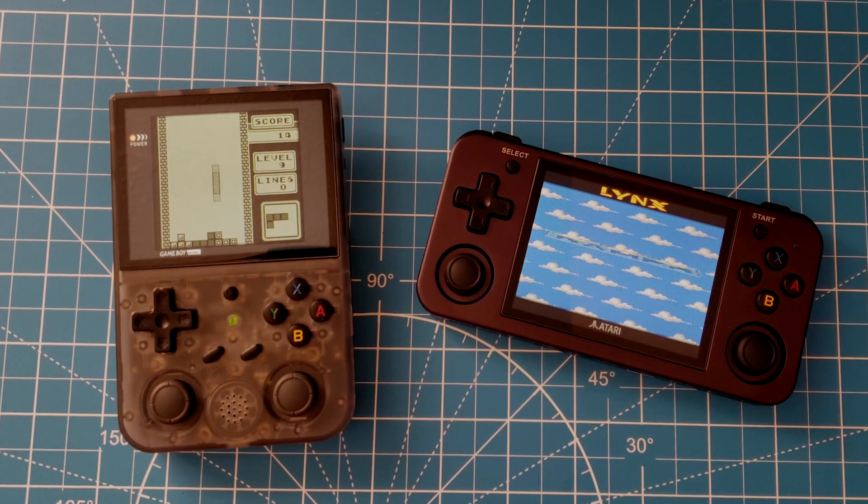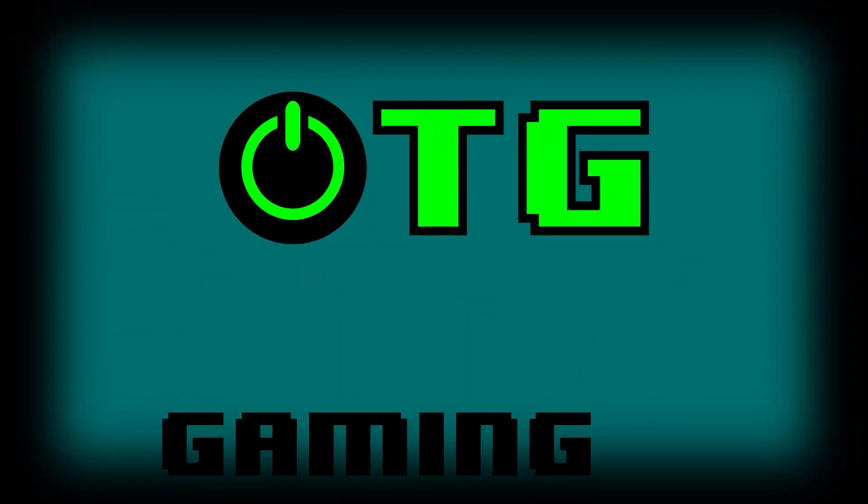That'll wrap it up for this video. Until next time, happy gaming my friends.